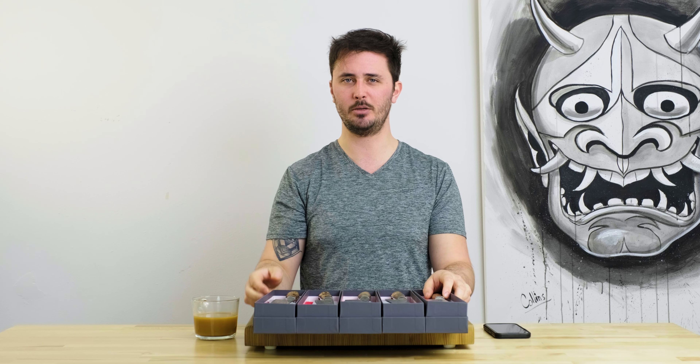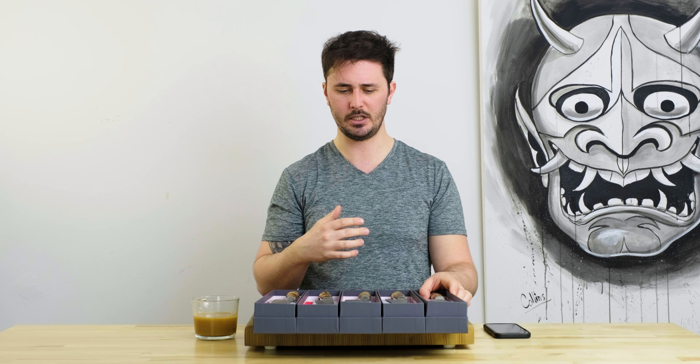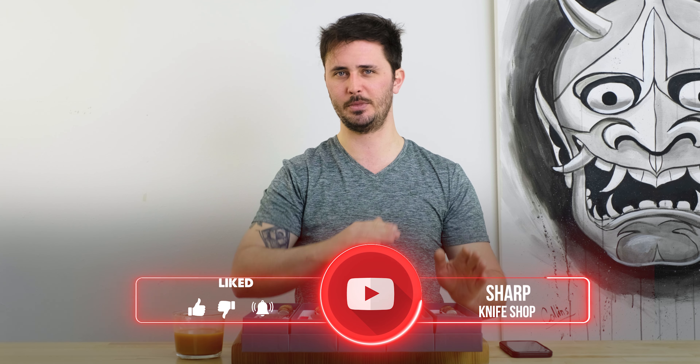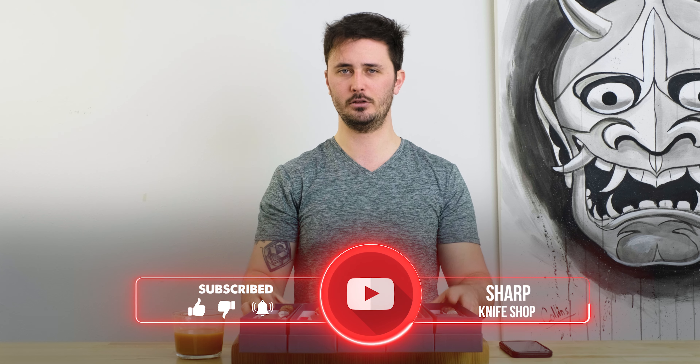I'm really excited to have all of these in. We have a lot more Nigara Hamono stuff on the way, so keep your eyes peeled for that. If you have any questions about these knives, shoot us a comment down below or hit us up on the live chat on the website — these are all up on the site already, link will be in the description. Thanks so much for watching. If you like this video, hit that like button and subscribe to our channel for more knife-related content. Until the next one, stay sharp.